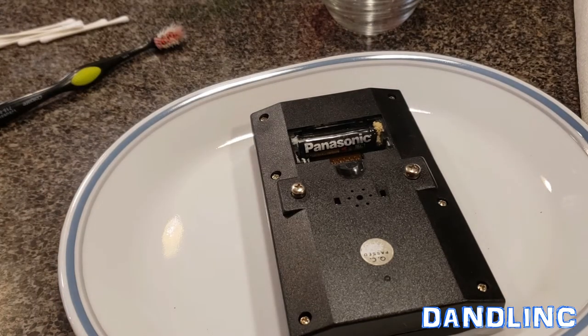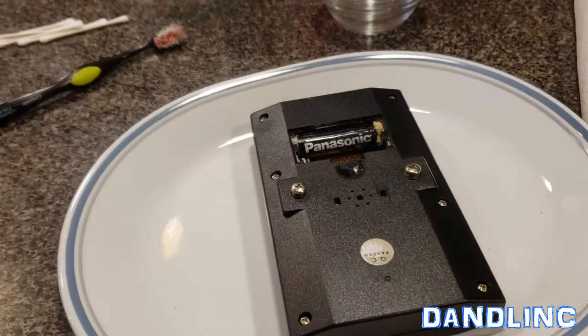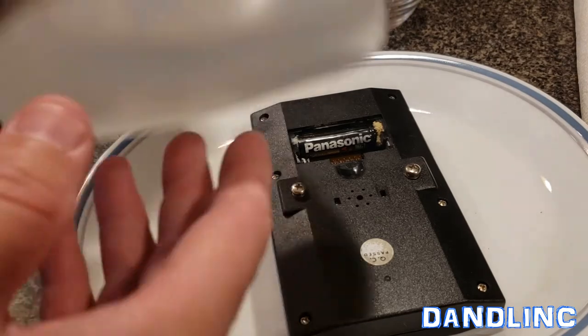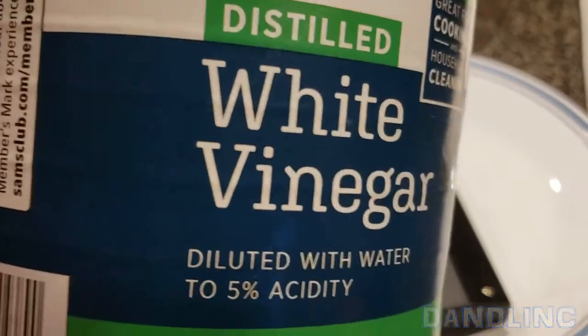One other piece of trivia or science that's good to know: you've seen a lot of videos where people use baking soda to neutralize the acid. But what we call acid here is actually an alkaline base, so to clean up a base we do need an acid — a weak acid — and that's why we have this 5% white vinegar, the household type.